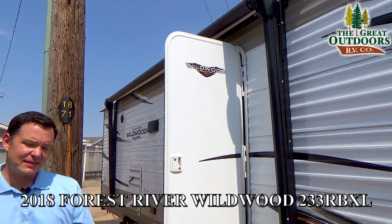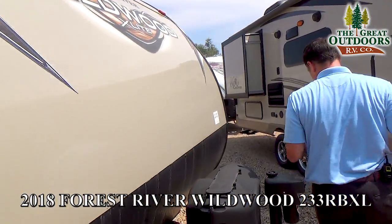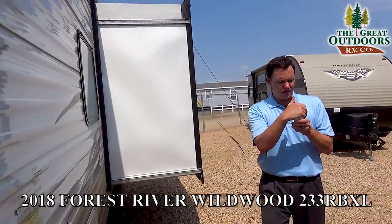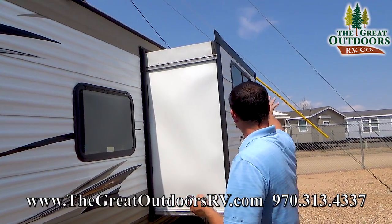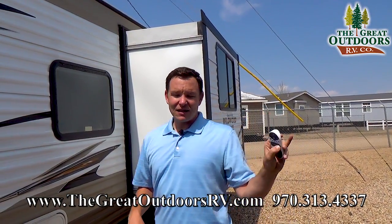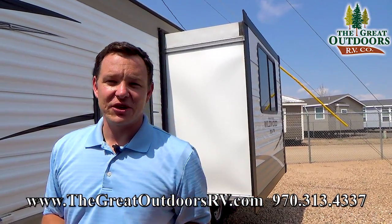You can also push a button for the stabilizer jacks to go down. And this has a slide-out — come on over here with me. If I wanted to select the slide-out, I can push it in or out by just pushing a button. So if there's a tree that's really close, or a power line, or your neighbor's camper, it's a lot easier to be doing this from this side than inside your coach. That's a super nice feature.